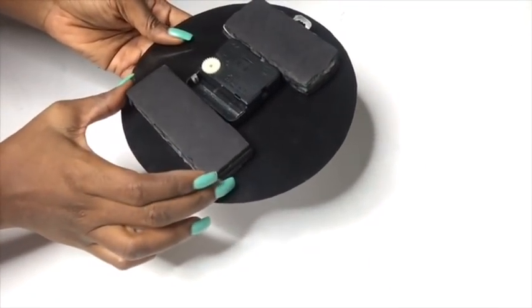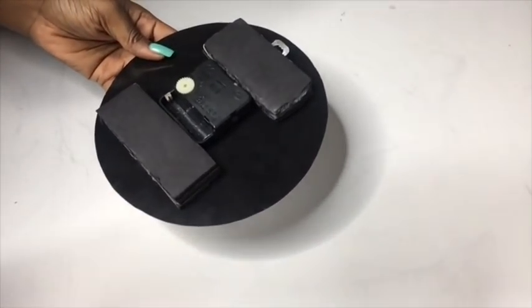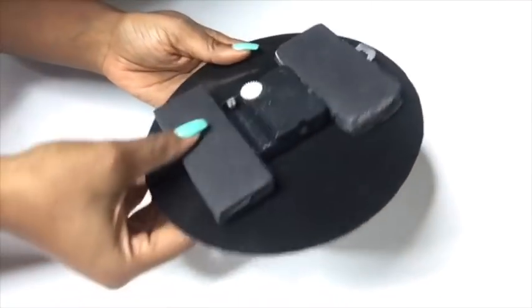Here's a tip: to make sure that the tray does not melt because of the heat of the glue, apply the glue first to the boards and let it sit for a few seconds before gluing it onto the tray.